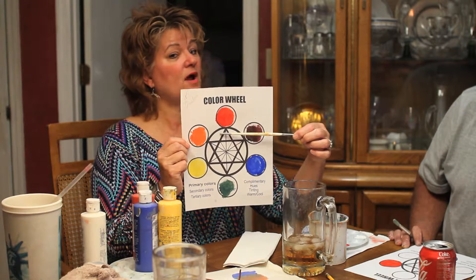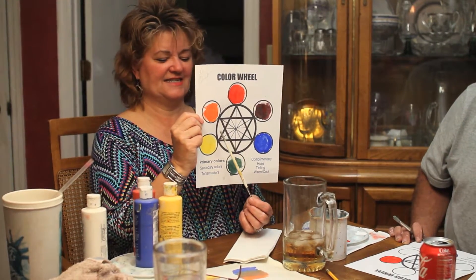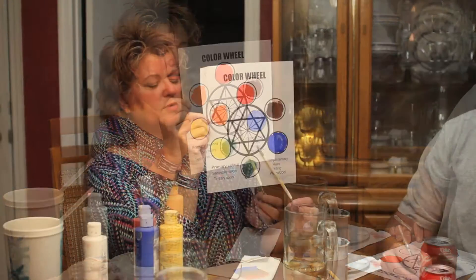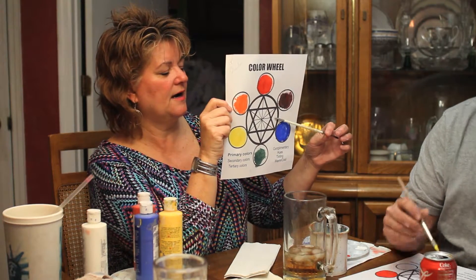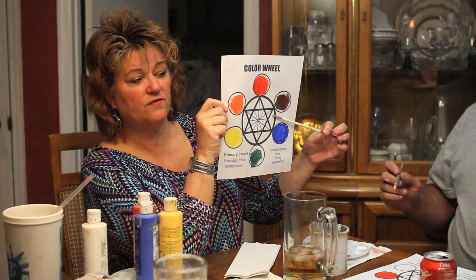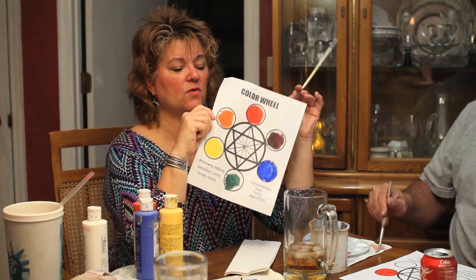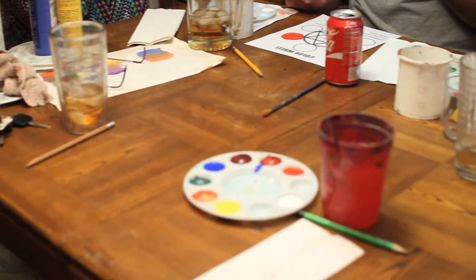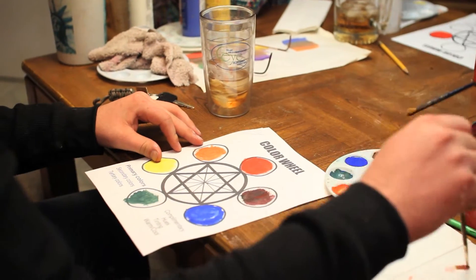When we combine tertiary colors, they're always going to be named after a primary and a secondary, and we always say the primary color first. So this color is red-orange, and this one would be yellow-orange, this one would be blue-green, and this one would be blue-purple. You can use your palette to do this, or you can do it directly. Just as long as there's a difference between the tertiary color and the other two colors, you're good.